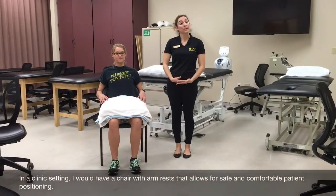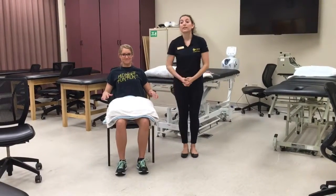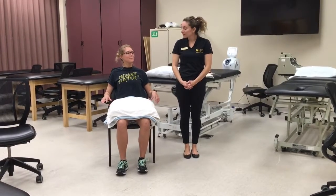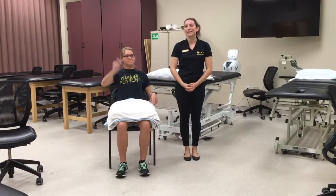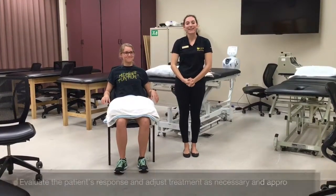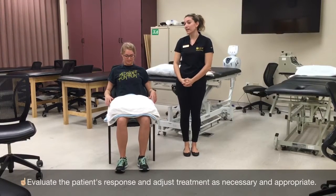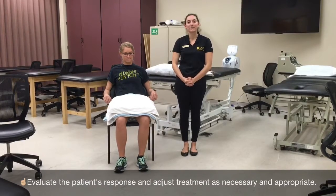Olivia is now positioned — and just to let you know, there are arm rests on this chair. I will make sure she's comfortable. Are you comfortable, Olivia? Great. If it becomes too hot, please ring the call bell to let me know. I will be checking your skin every five minutes for a total of 20 minutes. The treatment time is necessary in order for hemodynamic effects of vasodilation to occur and increase metabolic activity.